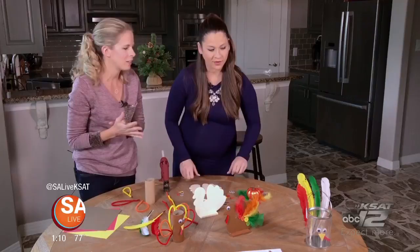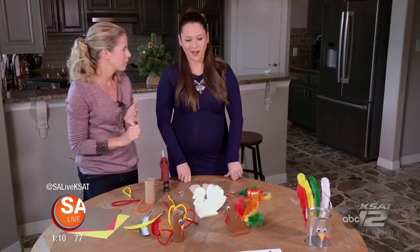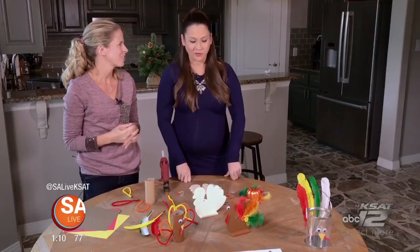My last turkey is actually kind of an activity. It's a little bucket that I made into a turkey just by adding the feathers and the face, and then I have a scavenger hunt that the kids can do on Thanksgiving Day. There are things that they can find around the house — something orange, something that starts with the letter T. They can head outside and find something from nature. Put it in the bucket and then have fun together before the Thanksgiving meal.